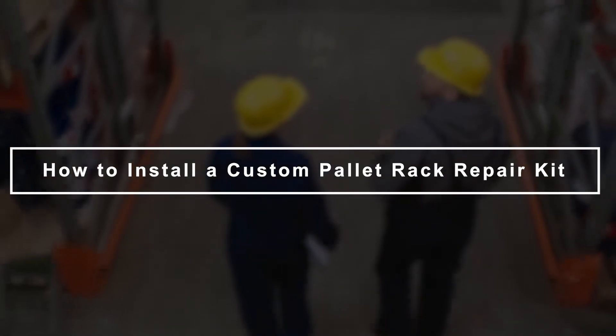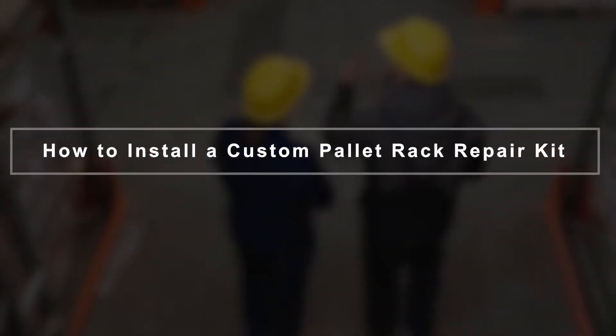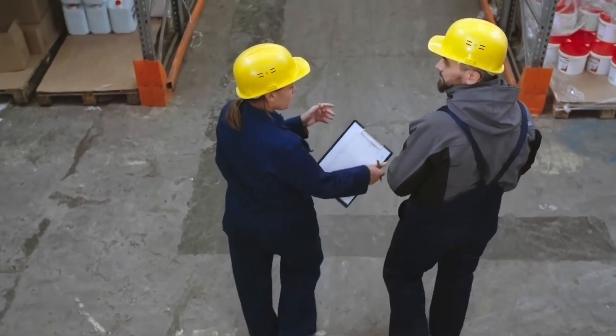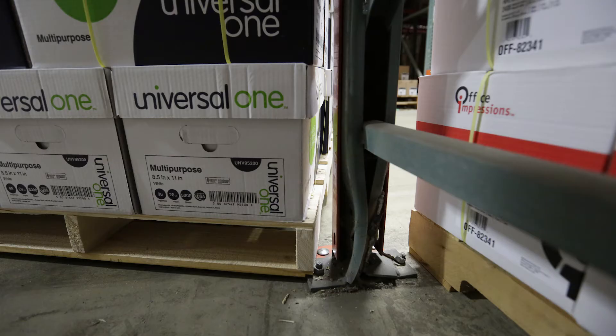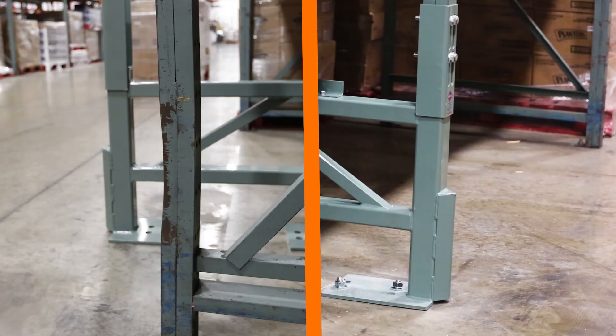Welcome to the Apex Rack Safety and Repair Video Series. This step-by-step video will walk you through the process of properly installing your pallet rack repair kit. Repair kits allow damaged uprights to be repaired on site, quickly and easily, while the rack remains in place, restoring your system with minimal investment and downtime.